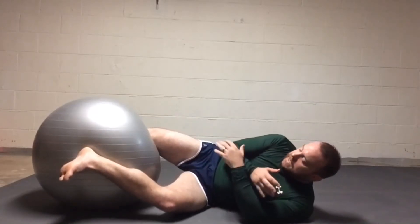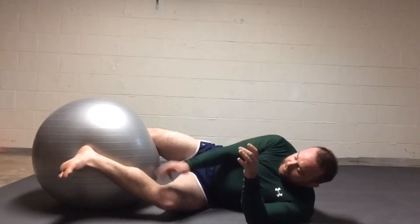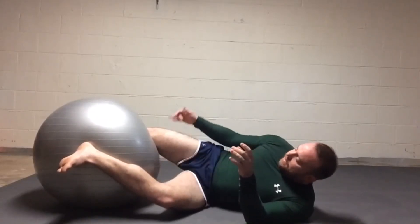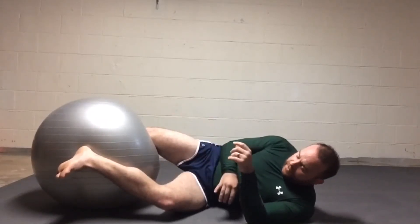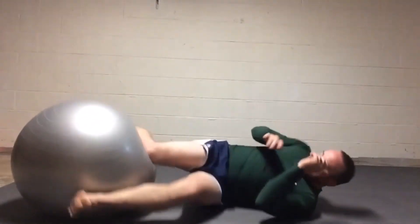What I'm doing is transitioning to the opposite side where the other knee is going to be in the hip and the other heel is going to be behind the hip — transitioning from side to side.